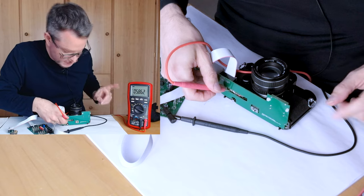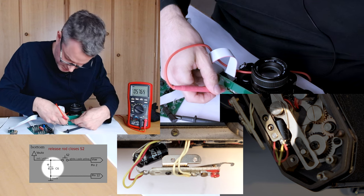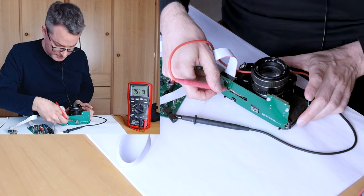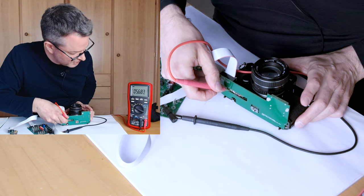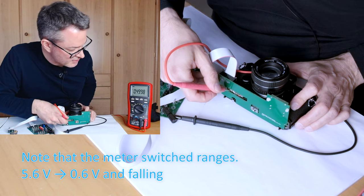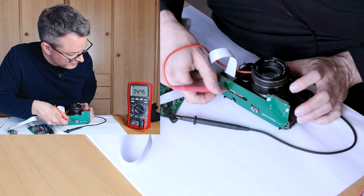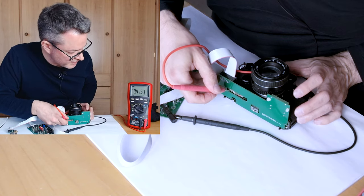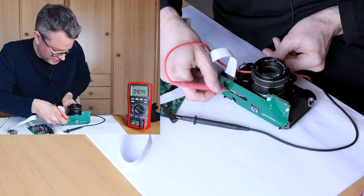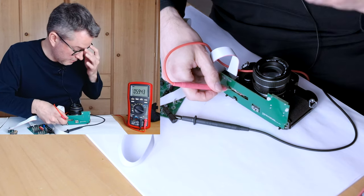If I now switch the camera out of automatic mode, this voltage does not immediately go away, because there is a filter capacitor close to this switch that discharges only very slowly. If I depress the shutter to actually energize the circuit, the discharge becomes much faster. And of course if the solenoid were active, the discharge would be very very quick. So now we are at the low voltage, and if I switch the camera back to automatic we immediately see the full battery voltage again.